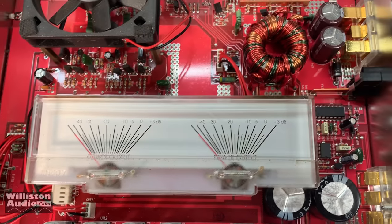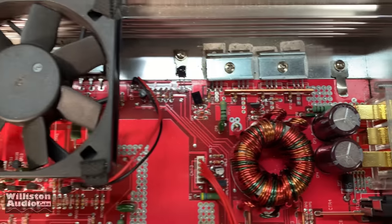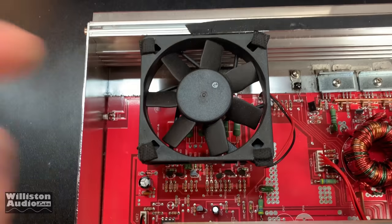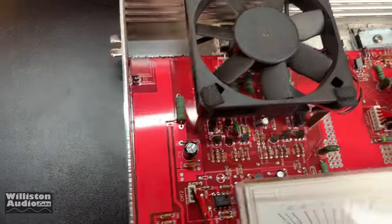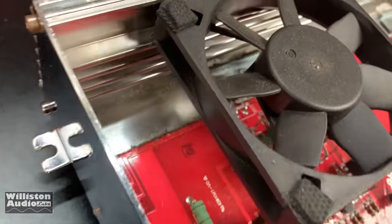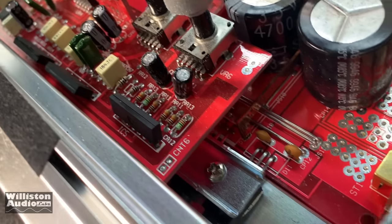There's the VU meters, there's the transformer, a couple of filter caps, and there's a huge computer-style fan. It looked like based on the case there should be two fans, but I guess there's only one. The fan runs constantly the whole time when you have the amp on — it's actually kind of loud, but I guess you wouldn't hear it really in the trunk.